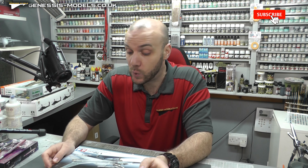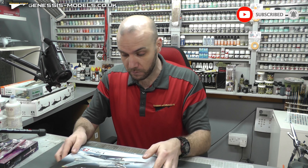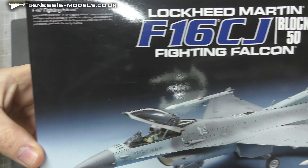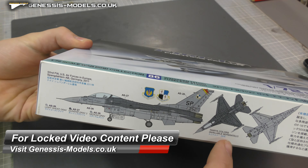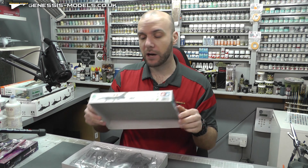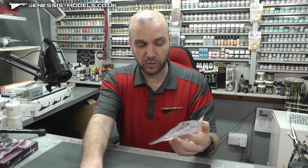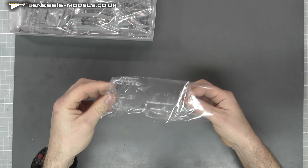The 1/72nd scale might not be everyone's cup of tea, but considering how much prices of kits are going up now, maybe diving into a bit of 1/72nd scale wouldn't hurt, especially when you're running out of space for finished kits. Box art looking rather nice, very typical Tamiya. We've got a couple of markings on the side. This kit comes in at around about the £23 mark, so not a bad price for a Tamiya jet in 1/72nd scale.